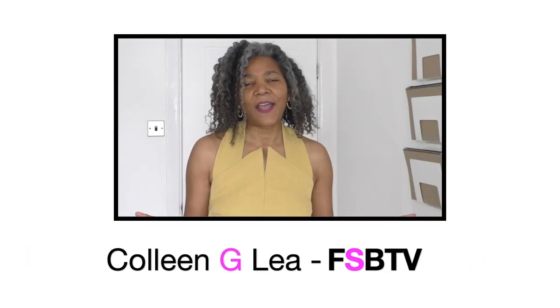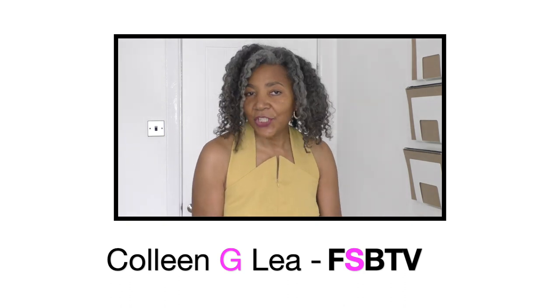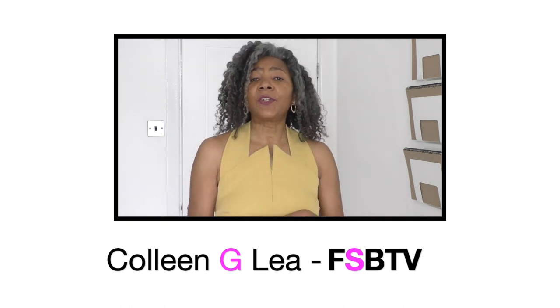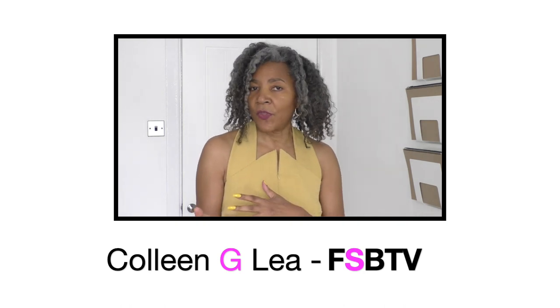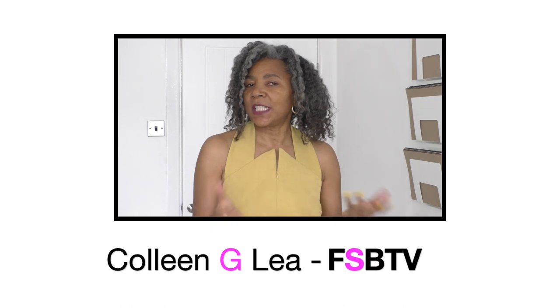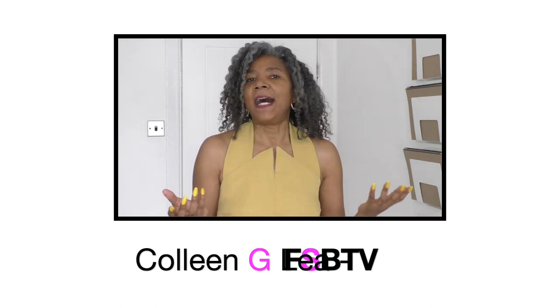Hello fashion sewers, I hope you are fine. If you're new to my channel, I'm Colleen Geely and on my channel I do sewing techniques, refashioning of old or even new clothing, and I also do this segment where I show you my designer clothing — clothing that I have designed, pattern drafted, and also sewn.